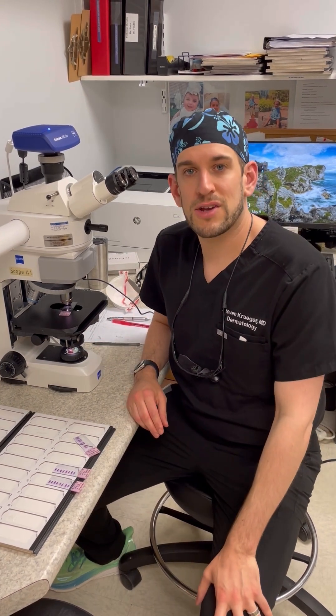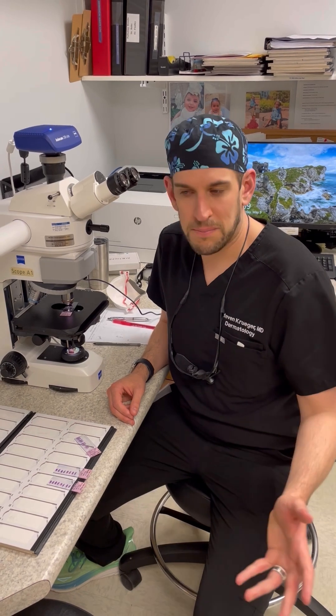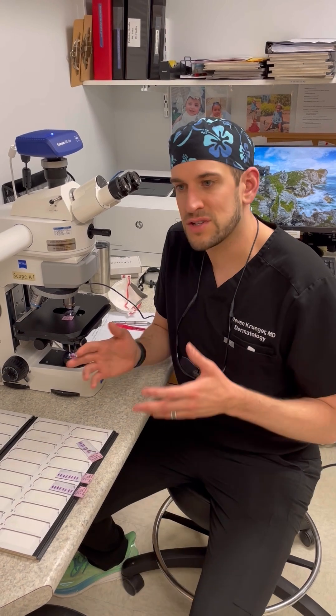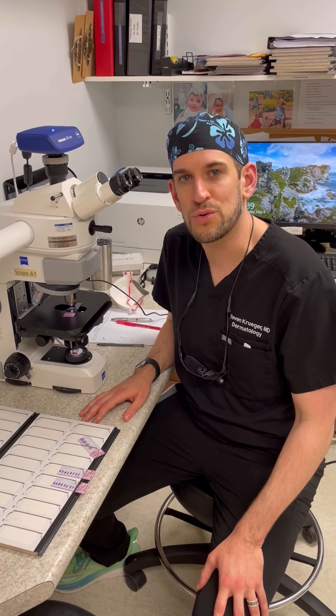Mohs surgery has a very high cure rate — 99% for basal cell carcinoma and about that much for squamous cell carcinoma. So we can map precisely where the tumor is extending and make sure that we've totally removed it before we go on to reconstructing the wound.